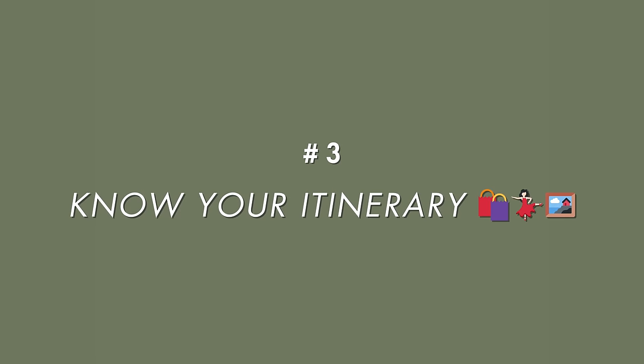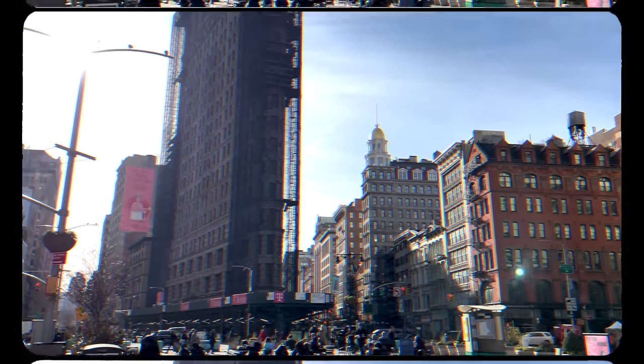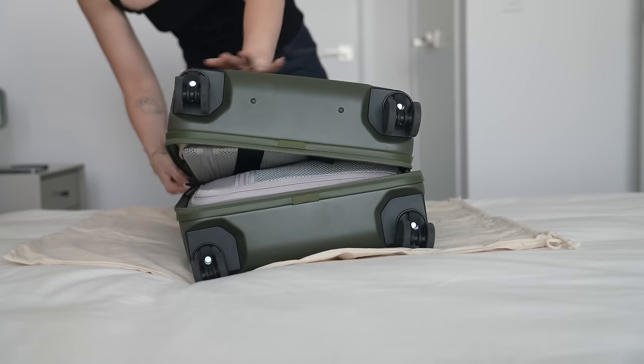Finally, you always want to consider your itinerary — what exactly are you going to be doing on your trip? For us, we don't have it totally planned. We have some meetings, some lunches, we're going to be filming videos and recording podcasts, but I also want to do a lot of walking, visit museums, do some sightseeing, and go to the gym. Since I have such a limited amount of space, I need to make sure the clothes and shoes I choose really serve multiple purposes. Versatility is key here.